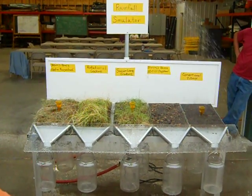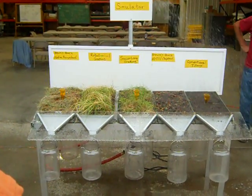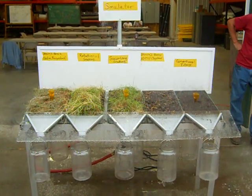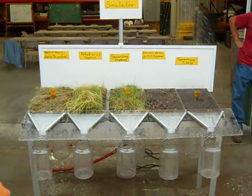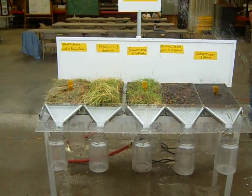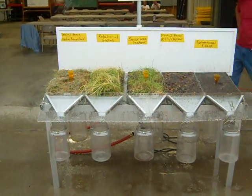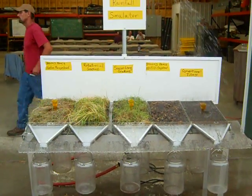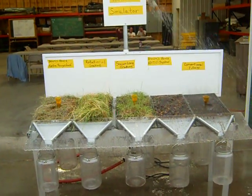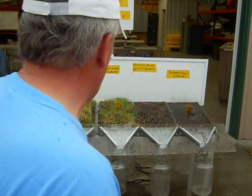We're starting to get a little bit of water in the gauges now. It looks like water is running off the season-long grazing first — we've got some water coming through the bottom.